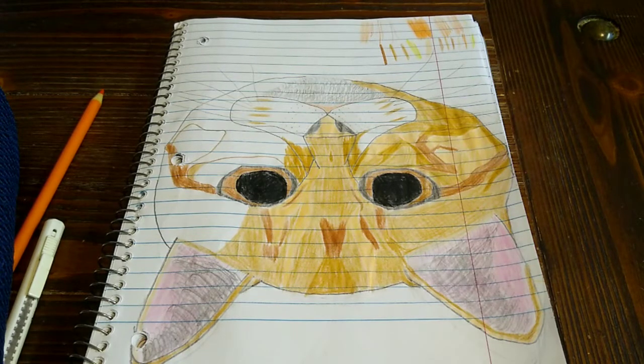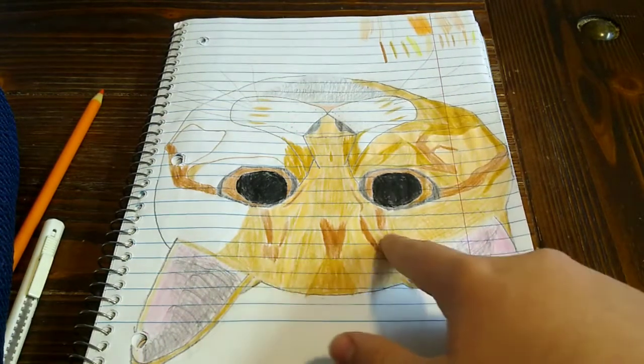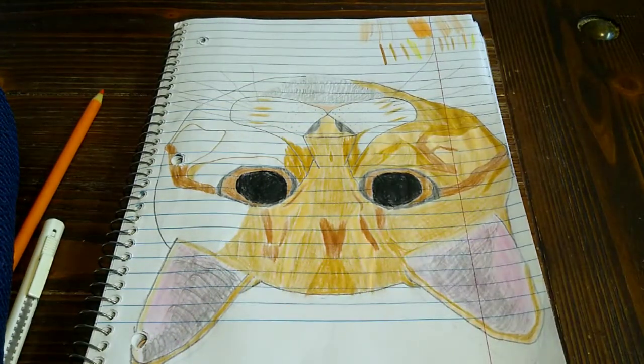I did take some interpretation because I couldn't quite figure out where some of the colors were, like up here on the forehead. That's not the exact locations of them, but it's what you gotta do to get through coloring it.